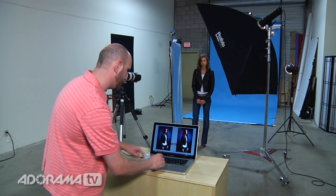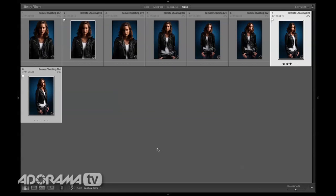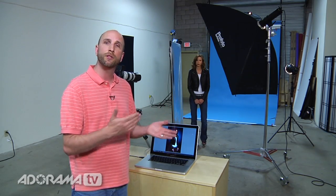And I rate it three stars by just hitting three. Then when I go back to my grid view I can say, well, guess what? That's the best shot of the bunch. So I just did that really quick, but if you had a bunch of photos, you can use either survey mode or compare mode to choose the one that is best for you.